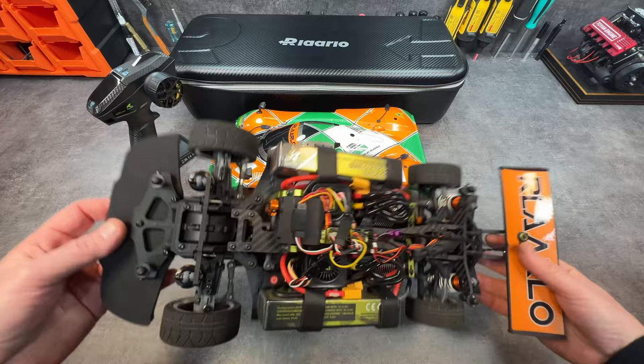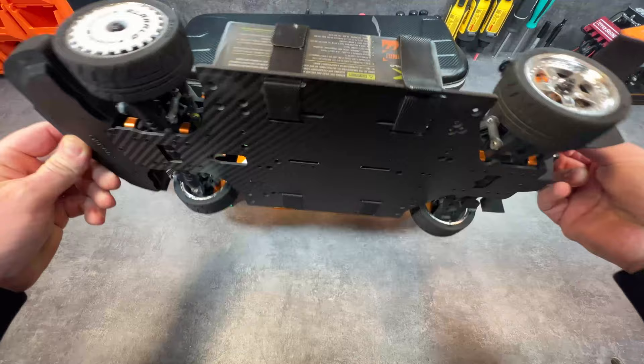Fun little car, man. I got to tell you, I was actually surprised how well it handled being a dual. It's heavy for the small size, but it was actually handling great.